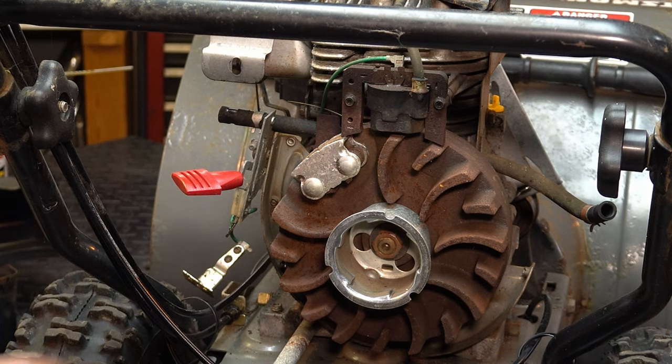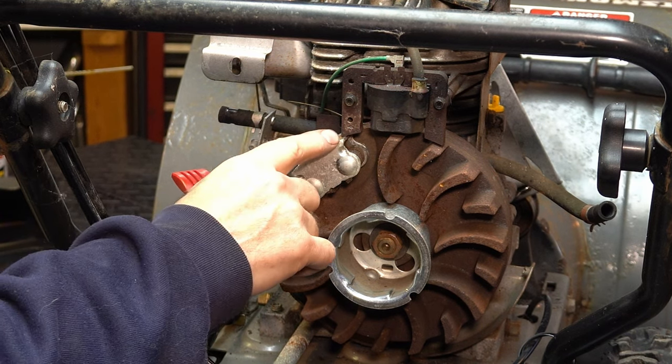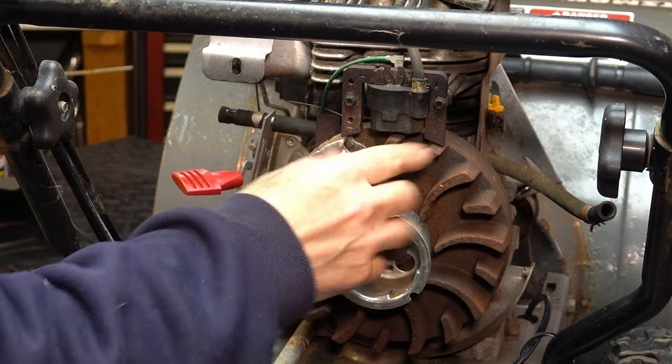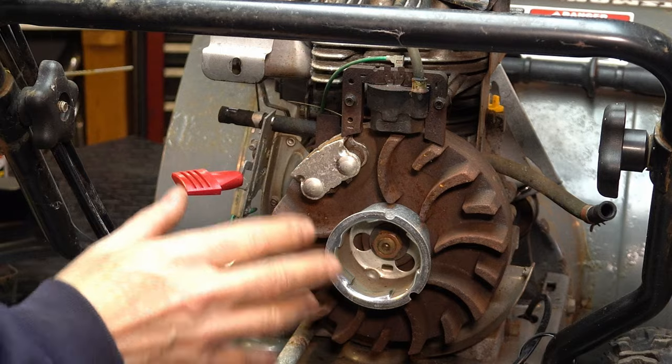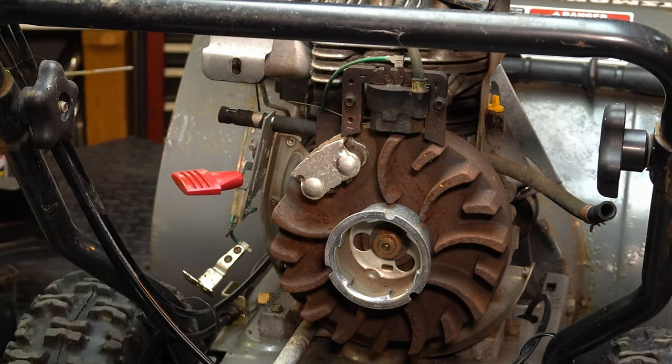On a lawnmower you have the engine bail — whatever they want to call it — and it will rub on those magnets and on the flywheel to stop the engine, which keeps them nice and clean. But in snowblowers you don't have that, and they operate in a really damp environment — condensation, water, ice — so they get bad. We're going to clean everything off and then set the gap back up at 10,000s so we can get a really good gap that's clean and tight, ensuring the spark is where it needs to be. We're also going to check this with an ohm meter.